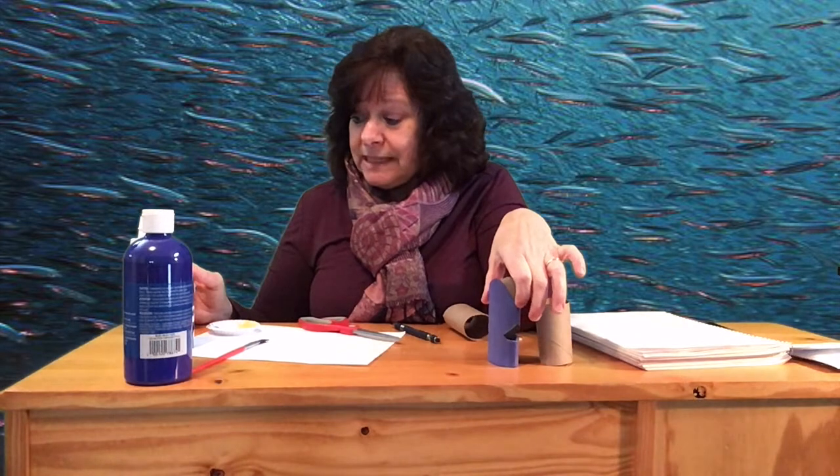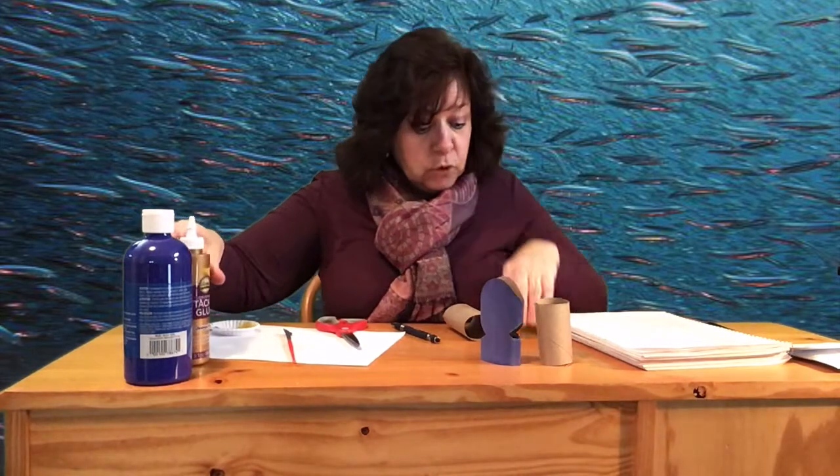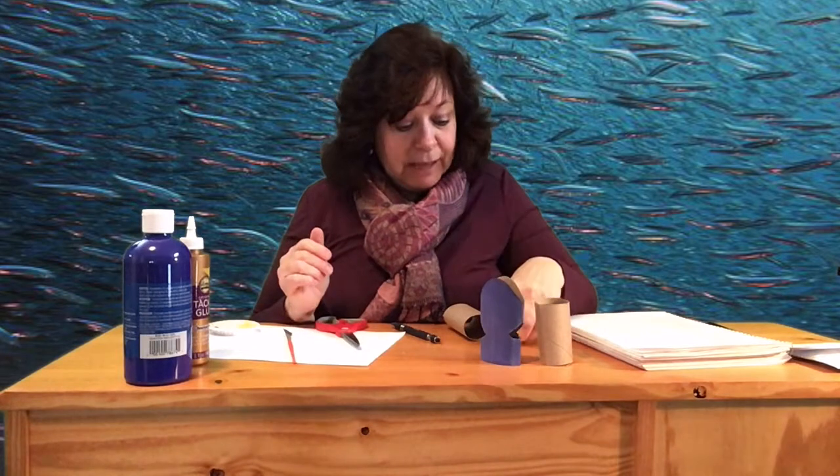The only things you're going to need are your toilet roll, some paint, scissors, a big brush of course, and a little bit of glue and some googly eyes. If you have them, great — or you could draw on some eyes or cut out eyes from paper, it doesn't matter.